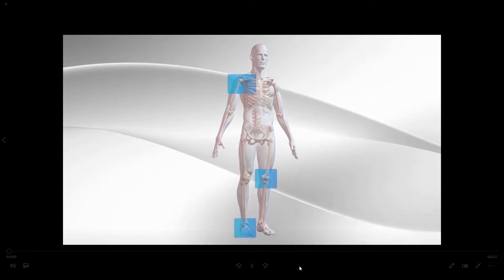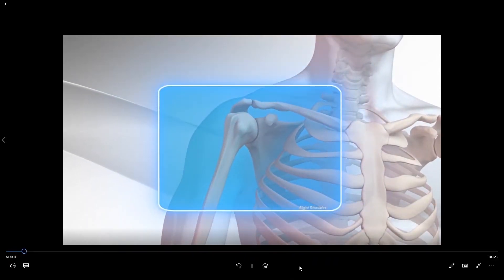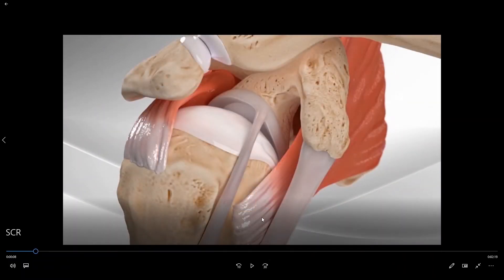We're going to do so by looking at the right shoulder. As we zoom in on the right shoulder we can see that this is the ball of the ball and socket. Here is the socket portion of the ball and socket. Here is your collarbone up above the shoulder and this is a portion of the shoulder blade which goes around to the back.